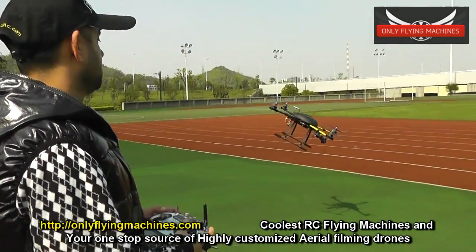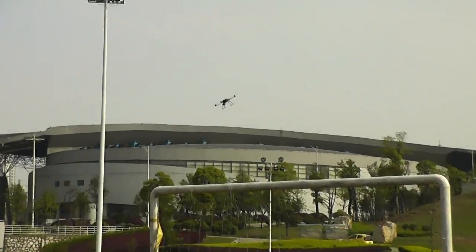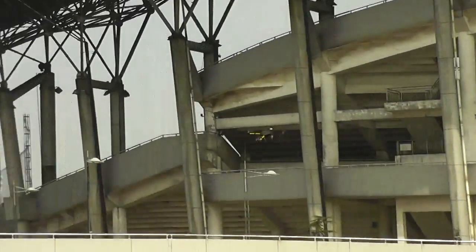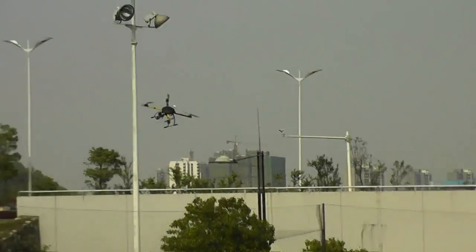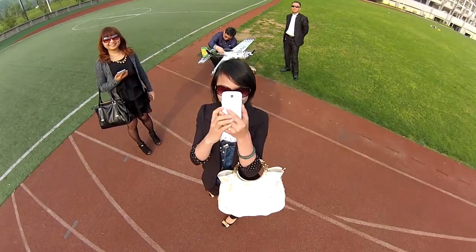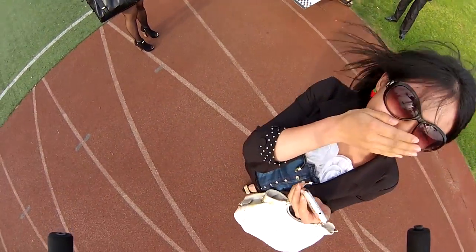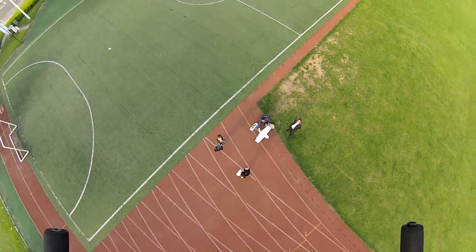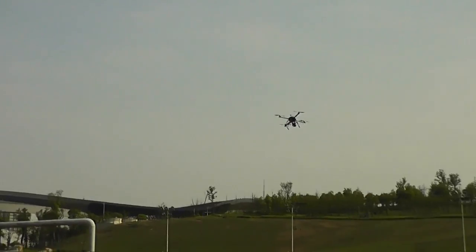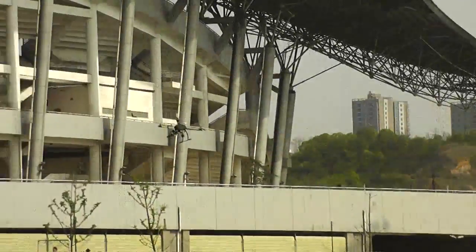Going into manual mode now. Remember these are standard pitch propellers so it's not going to be as insane as the high-pitch ones. Wait until I put those 14x7.0s on — this thing is like an airplane itself.